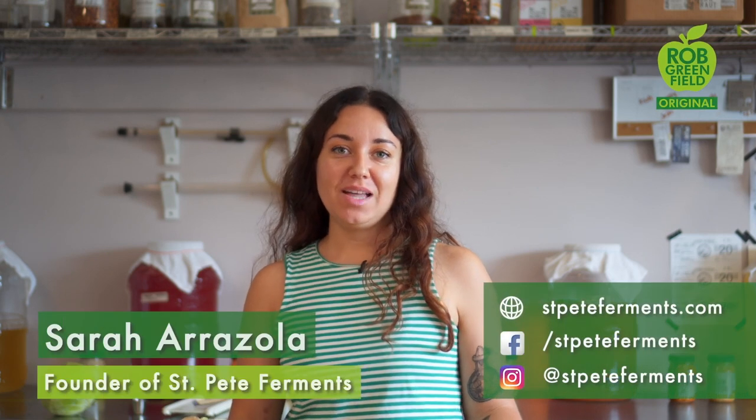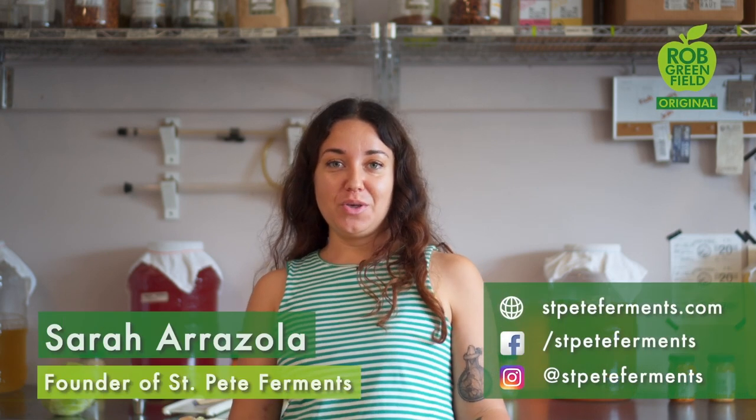Hi, I'm Sarah of St. Pete Ferments, and today I'm going to show you how to turn this cabbage into magical sauerkraut using only wild yeast and bacteria that I'm breathing right now in the air.